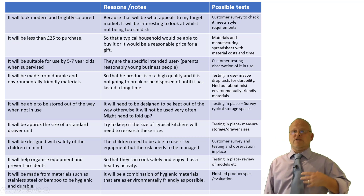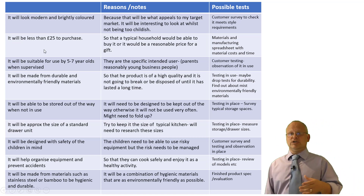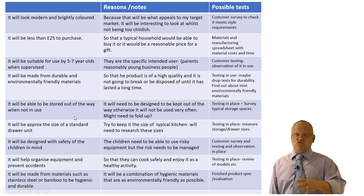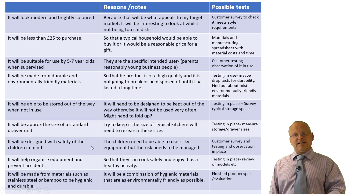My design specification included: modern, brightly coloured, less than £25, suitable for 5 to 7 year olds, durable and environmentally friendly materials, stored out of the way, about a drawer unit size, designed with the safety of the child in mind to help organise equipment and prevent accidents, and finally materials such as stainless steel or bamboo in order to be hygienic and durable.